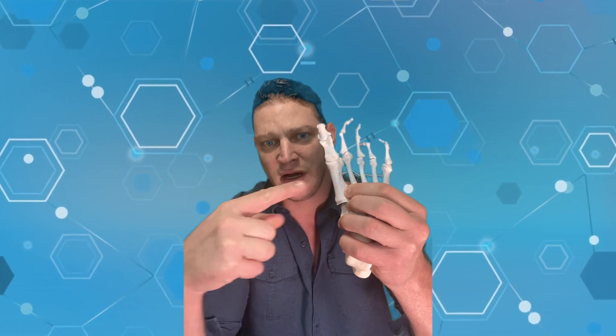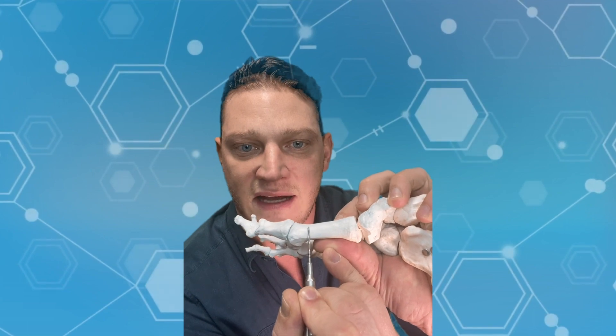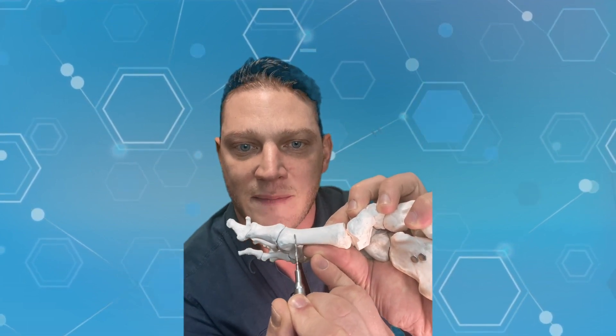That's not what we're talking about today. Today we're talking about the distal metatarsal osteotomy — a cut made through the neck of this bone so you can push the head over — and we do it with a minimally invasive technique. In the past and with other surgeons, what happens is they use an incision, cut you wide open, expose the bone to the air, and use a saw to make a cut called a chevron. A chevron is like the symbol on a military uniform — a V-shape cut in the bone. I'll put a graphic up so you can see exactly what I mean.